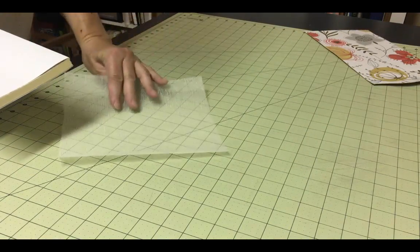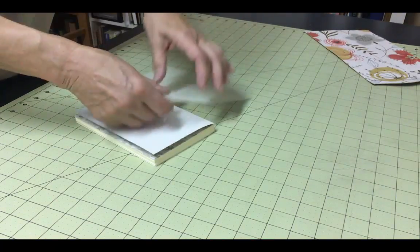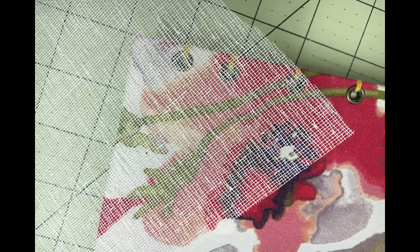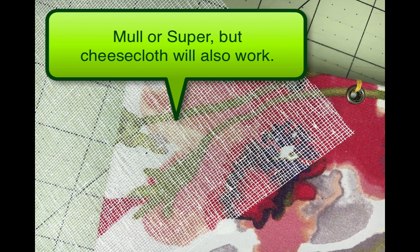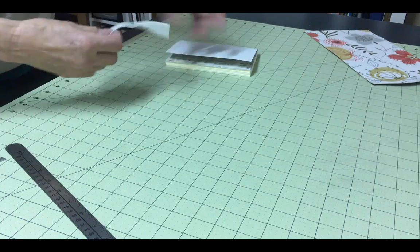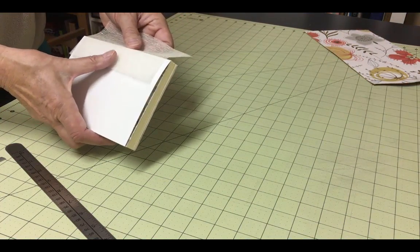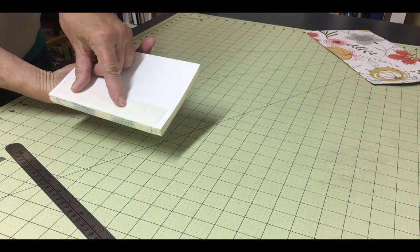The next step is to add some reinforcement to the spine. This is done with a material that has several names. In the bookbinding world, it is called mole or super. You can also use cheesecloth, which is available at any supermarket or drugstore. Cut the mole so that it is not quite as tall as the text block and so that it wraps around the spine about one to one and a half inches on each side.